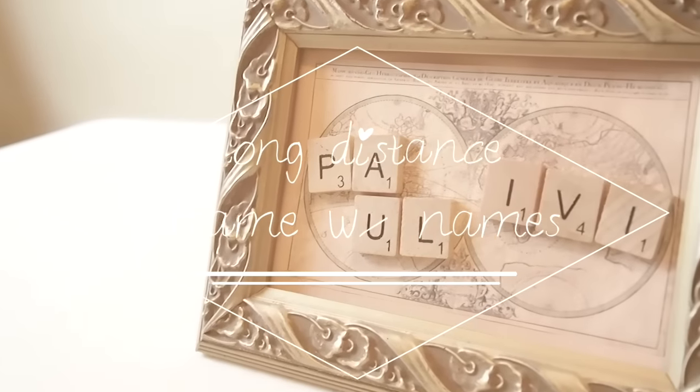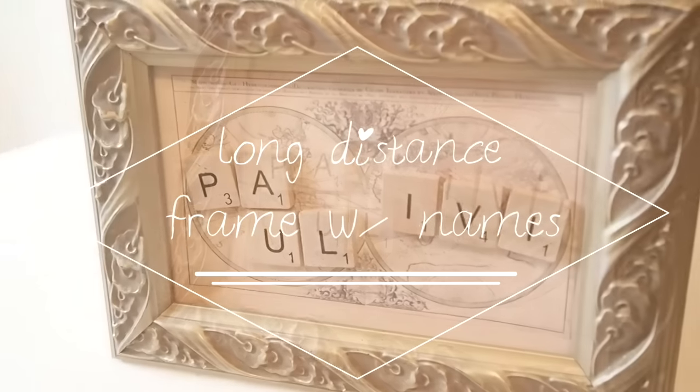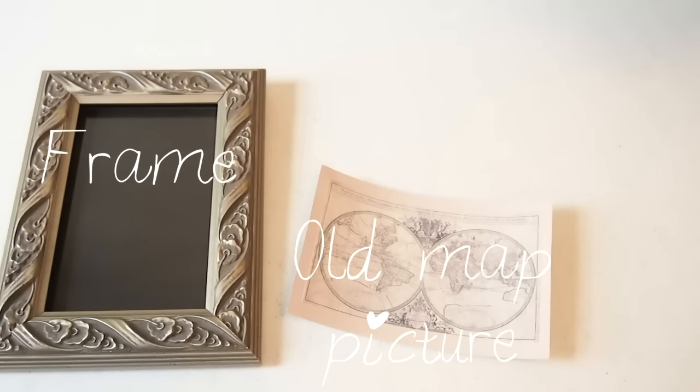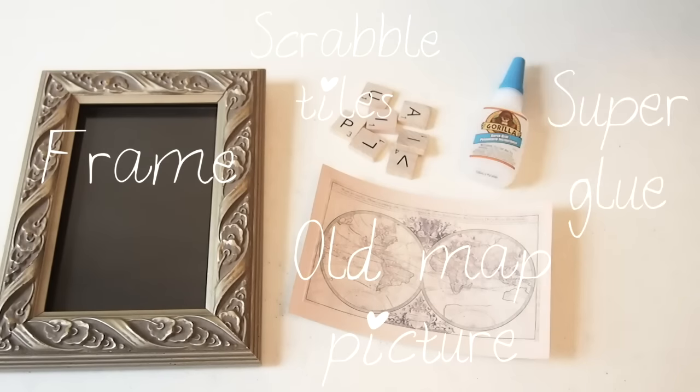The next thing is very easy — it is a frame with your names. You will need a frame, an old map, a picture, Scrabble tiles, and super glue.